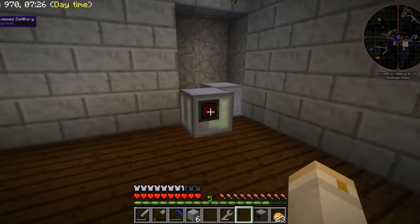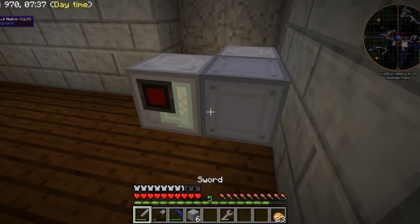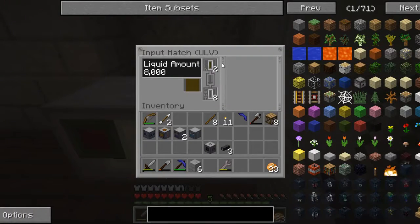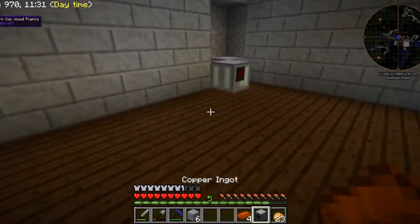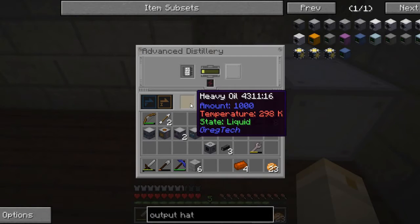I'm not sure if this will work. I've got an input hatch. My hope is that I can somehow trick the input hatch into sending the oil into the distillery. But that isn't happening. So let's pick it back up and try something else. We're going to try this again with an output hatch — that probably makes more sense. So we'll face it into the distillery, and there we go — it sends the heavy oil into the distillery.